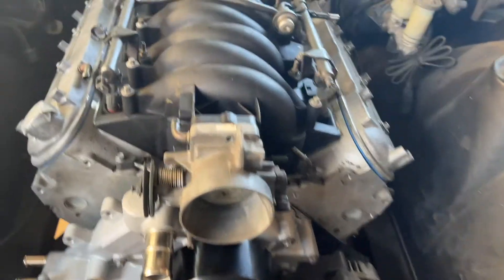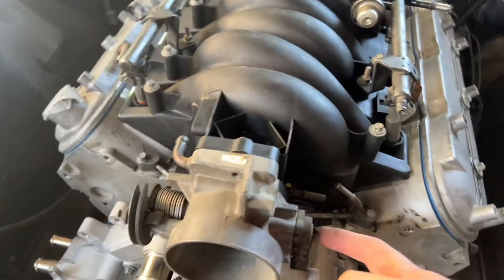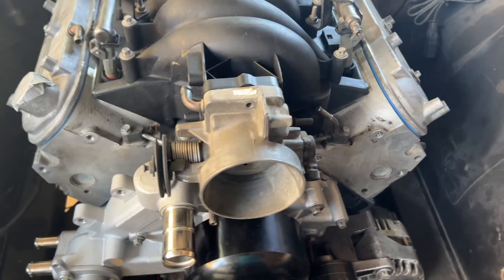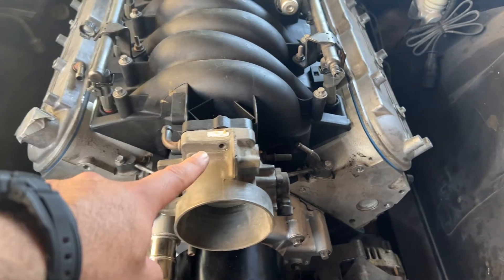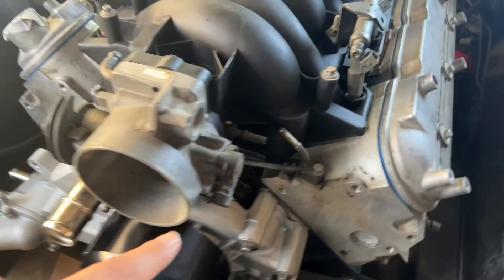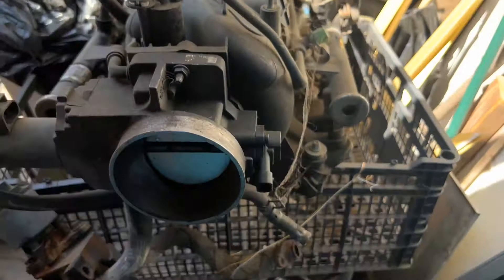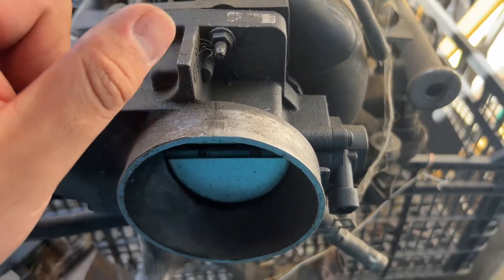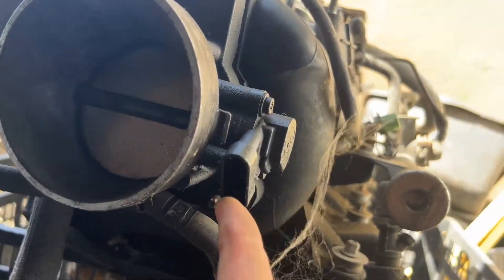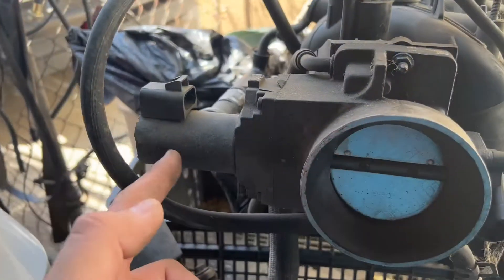It did come with the throttle body, thankfully, since we are going cable-driven. It also came with this little sensor — I'm not sure what it is yet, we'll find out. I'm missing a little bolt here, so I'll probably take this off and get the bolt I need from the truck intake, hopefully the same size. I'm also hoping it has the sensor with bolts. Taking a look at the truck intake manifold, it looks like this throttle body has a nut instead of bolts, and the sensor here seems to be a different plug.